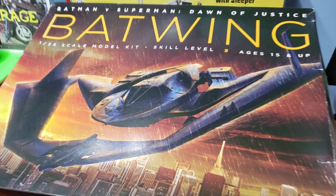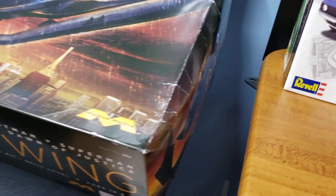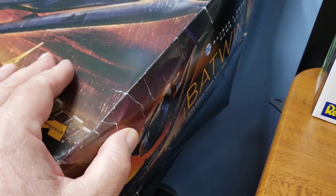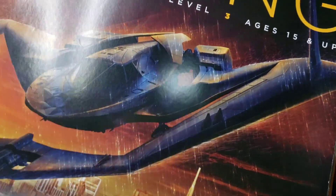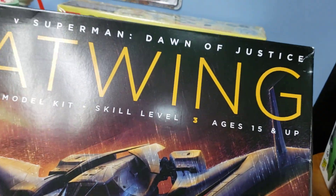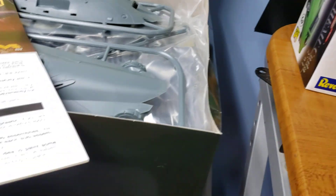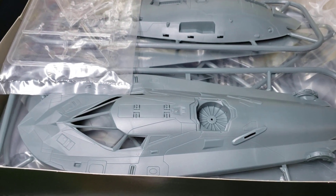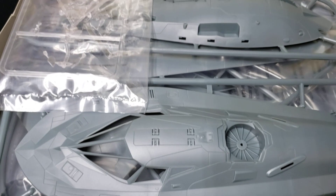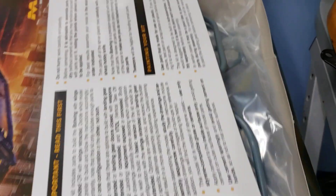I have a couple of stash adds this week. I went to my local hobby shop to get some paints and saw this kit — it was a little damaged and the plastic was ripped up, so I got a discount on it. It's the Mobius Batwing, and I'm considering it as a good build for the Chris Cartel Celebration of Life group build. Looks pretty cool inside the box.